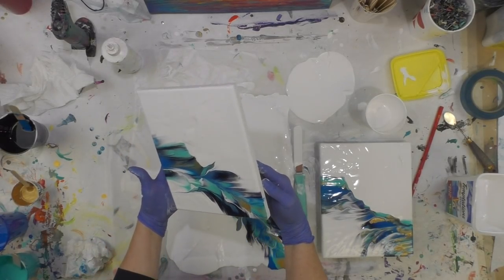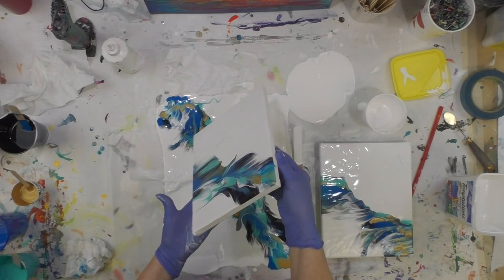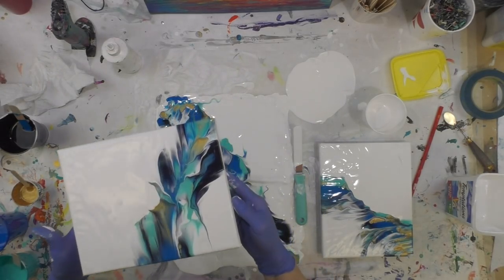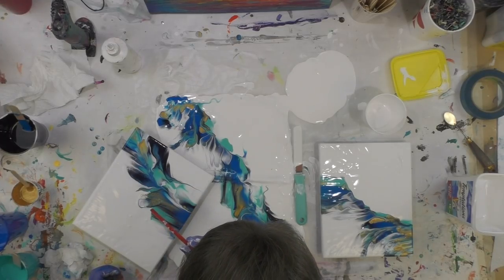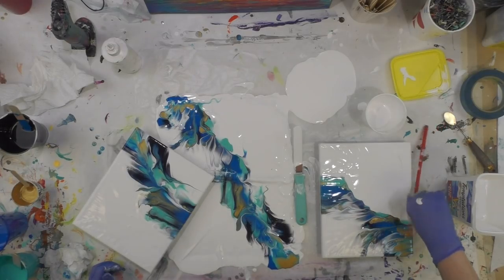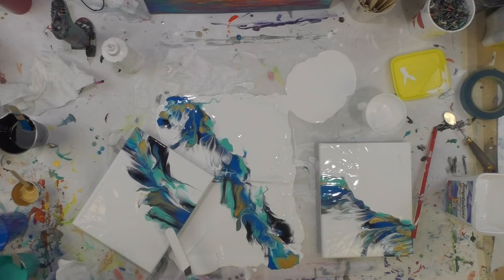My fingers are slippery, so I'm going to let this white slide over a bit. Let me see if I can blow it. I'll take this spreader here and see if I can get it to just come out a little bit. I'm going to stick some white here.